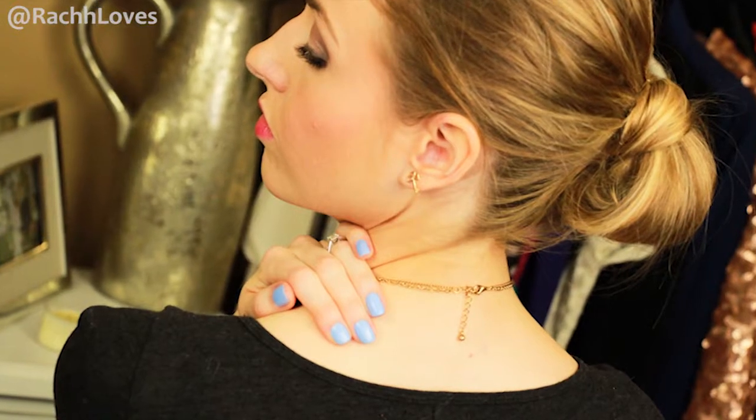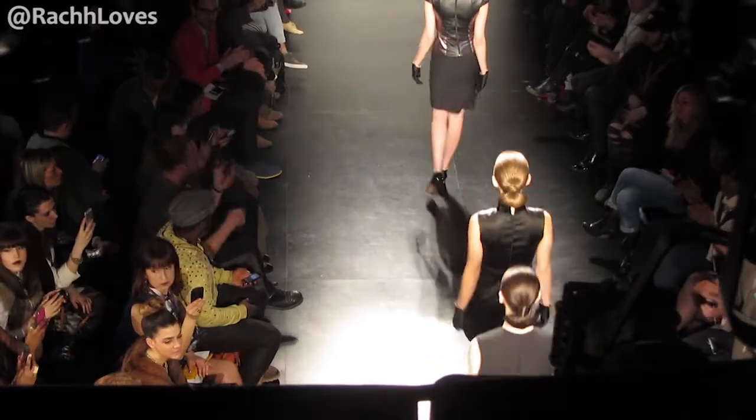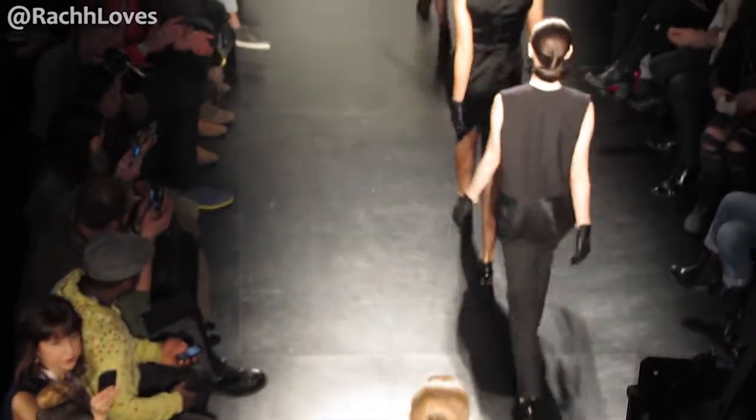For hairstyle number two, I'm going to do a really versatile look that you could really change up depending on your style or the occasion. Now I was working off of third day hair in this, so my hair is a little bit extra grungy. I took Fabricate, which is a heat-activated texturizer, to add some much-needed grit to my hair and make it a lot easier to work with. Just spritz it into your hair and then blow dry your hair in the direction of the style.